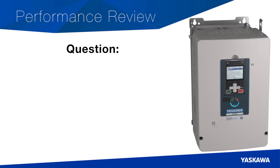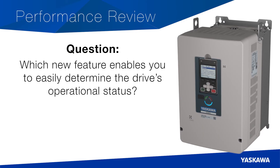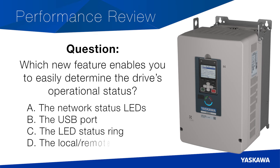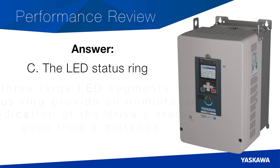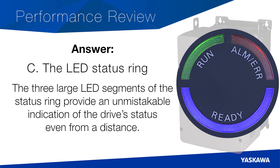Here's the next question. When looking at the front cover of the GA800, which new feature enables you to easily determine the drive's operational status? A. The network status LEDs. B. The USB port. C. The LED status ring. D. The local remote LED. And the correct answer is C — the LED status ring. The three large LED segments of the status ring provide an unmistakable indication of the drive's status, even from a distance.